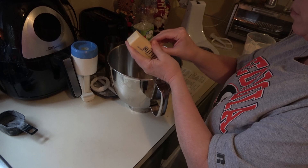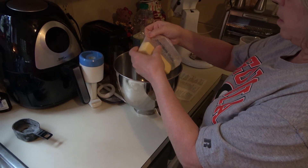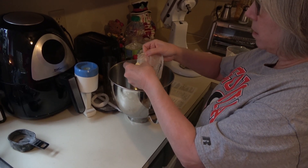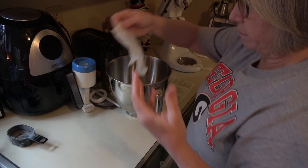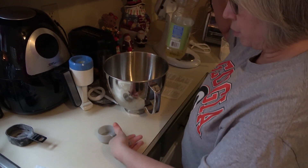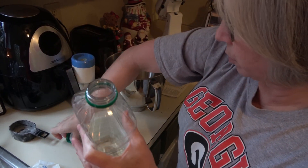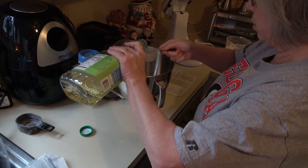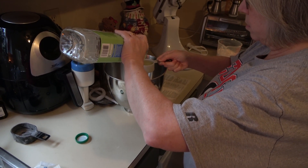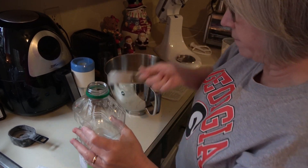First thing you're going to do is take your butter — make sure it's really softened. You don't want it liquidy, like if you're melting it in the microwave. That's not good. Then you're going to take your half cup of regular cooking oil. I use canola because it's healthier, and it's a half cup. Pour those two ingredients in first.